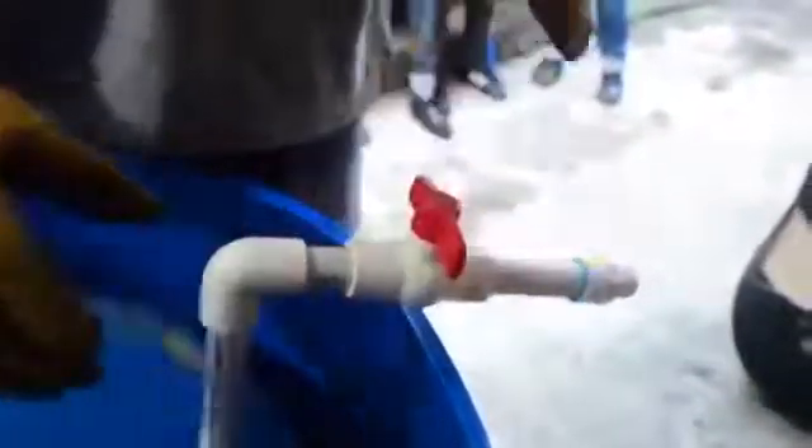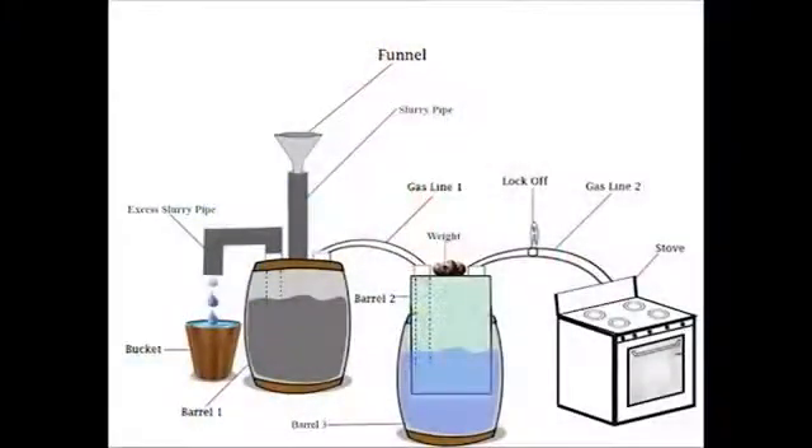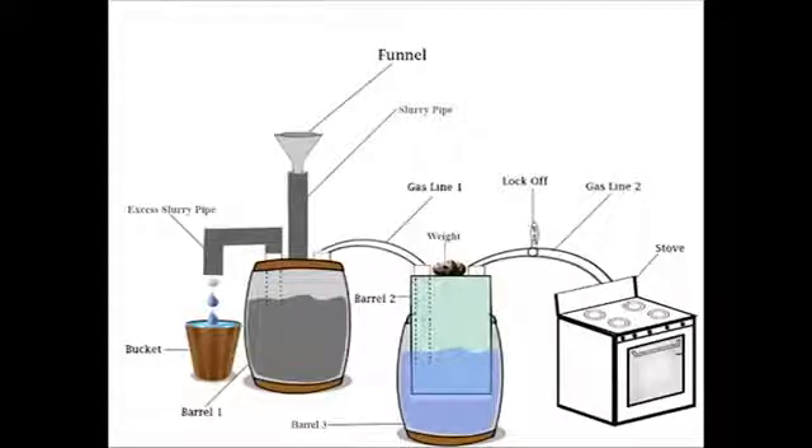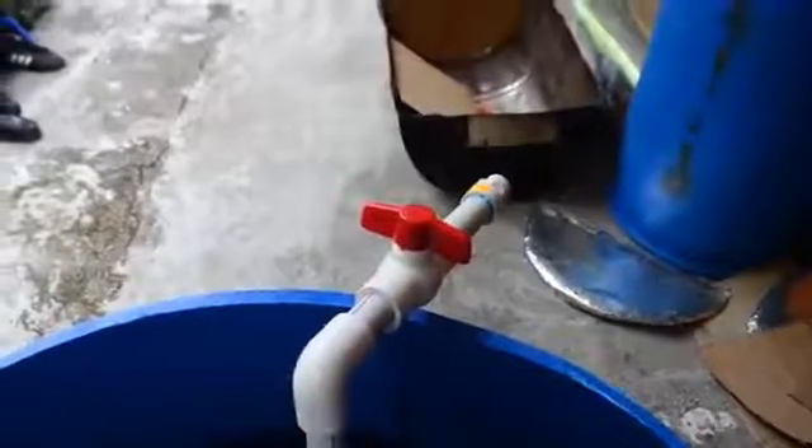Now connect a line from the other hole on barrel two facing outwards. This line is where you would connect a gas hose which would lead to a gas stove or burner. A lock-off was also placed at that end to control the outflow of biogas.